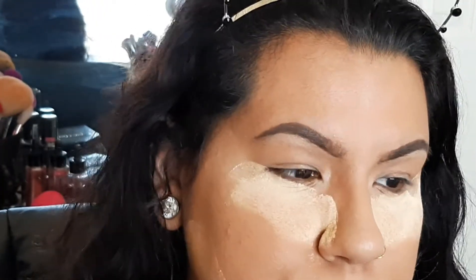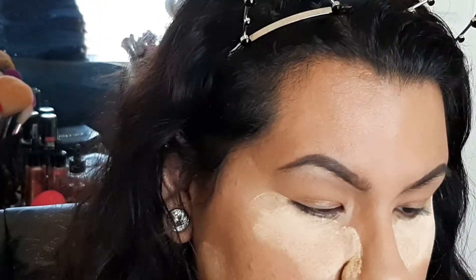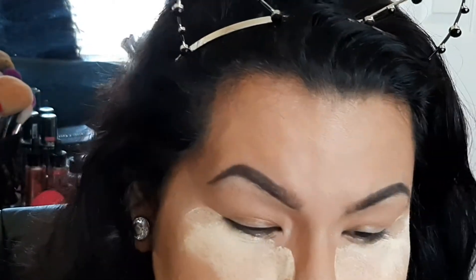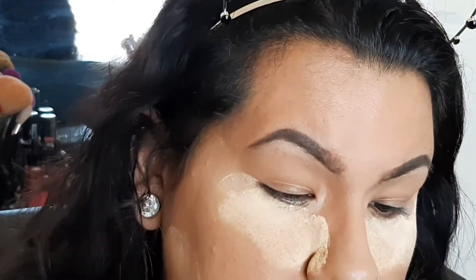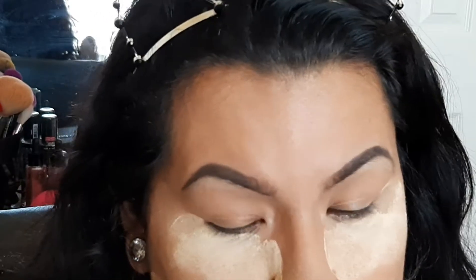If you want to know how I did this look, just keep on watching. Alrighty guys, so I've done my face and my eyebrows, and now I'm going to prime my lids. I'm going to use my Photo Focus Rose eyeshadow primer.